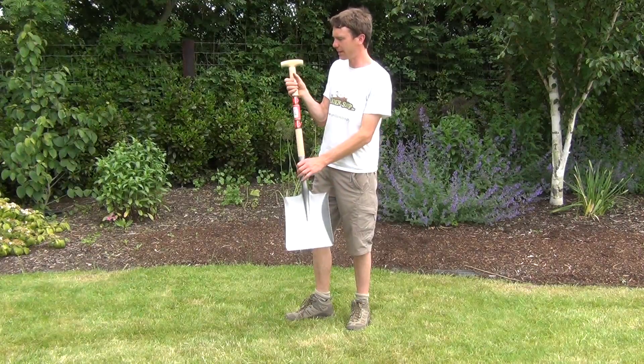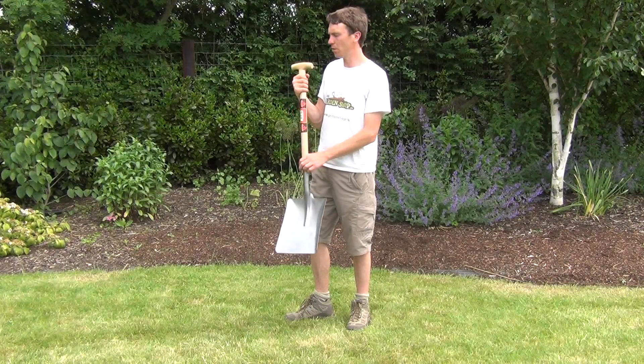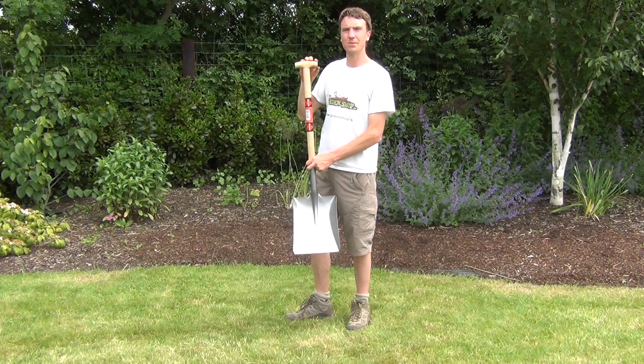Looking over the specification, the handle itself is made from an oak timber which has been smoothened and rounded off for a nice easy hold, and as you can see here it's finished with a T handle.